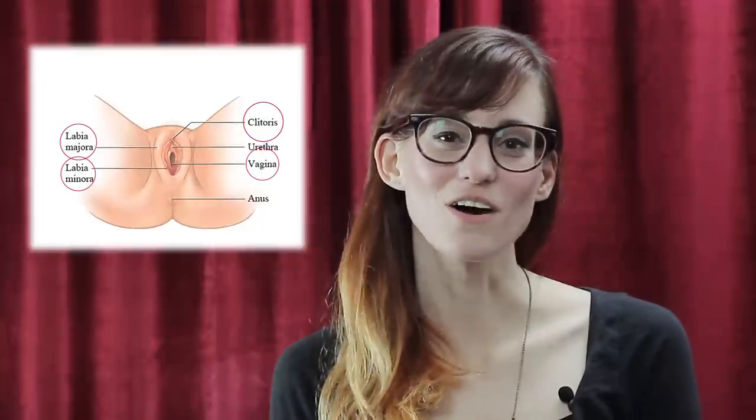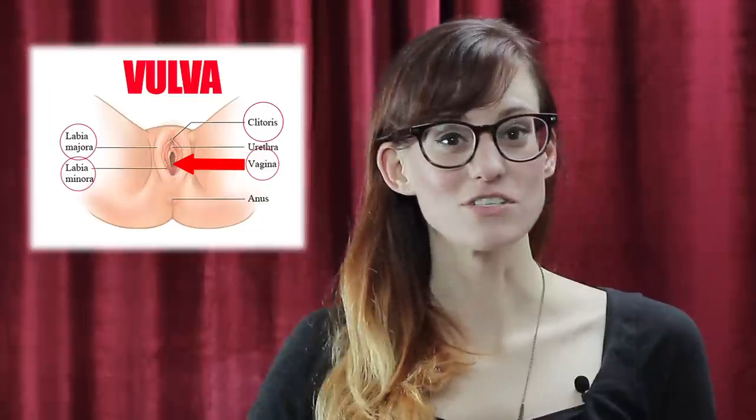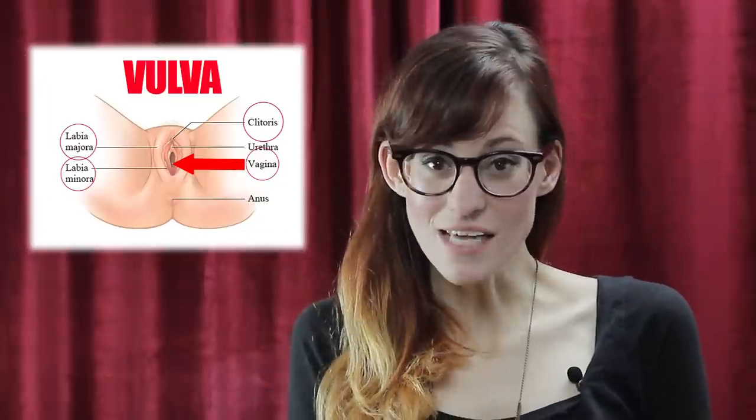First we'll talk a little bit about the anatomy of a vagina: the labia majora, the labia minora, the clitoris, and then the actual vagina. The whole thing together is called a vulva. The vagina is actually the part that you can enter into, and every part of the vulva is sensitive.